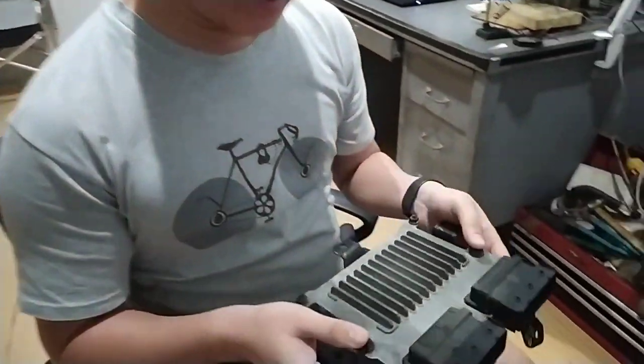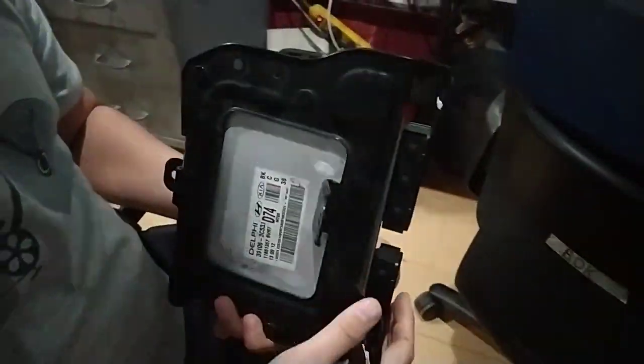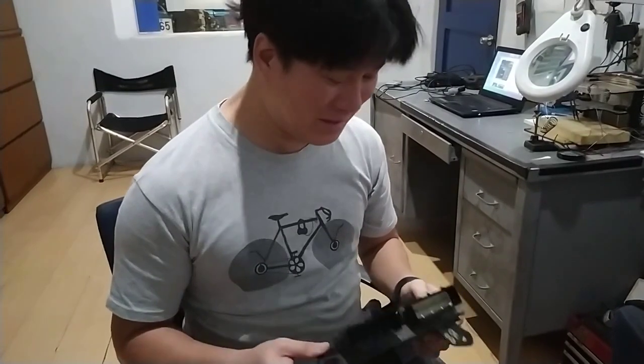Here's the computer box of the Genesis. Like most cars out there, this needs to be physically opened in order to reflash it. Most cars you see, you just stick an OBD cable on the port, but not Hyundai and Kia.